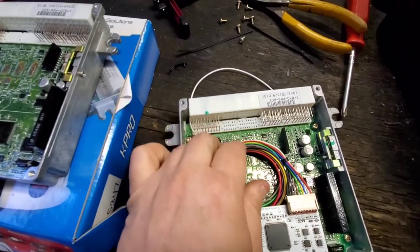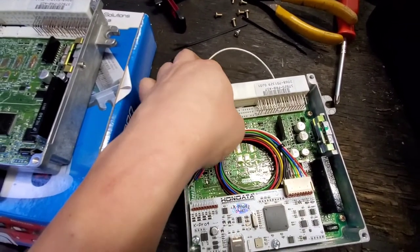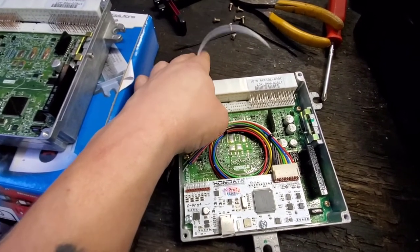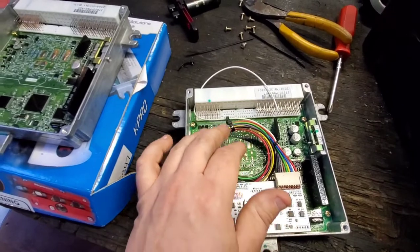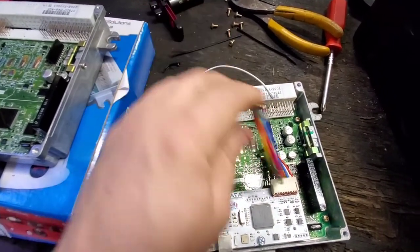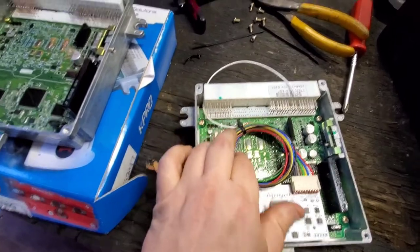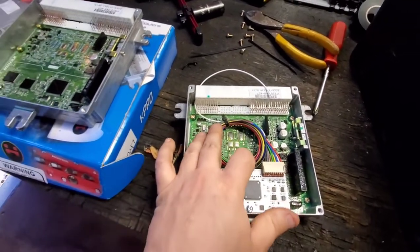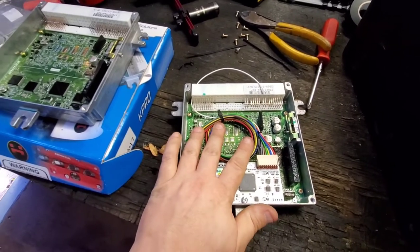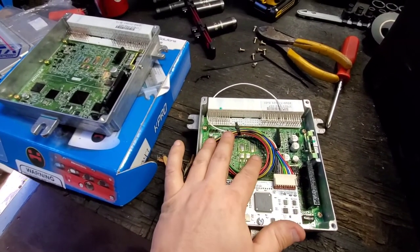We'll go ahead and start running all the wiring to the sensor and I'll show you guys how to do that. I am not going to solder — I'm going to use butt connectors. Yes, roast me in the comments; I don't know how to solder that well, so I'll just stick with butt connectors. I'll go ahead and put this top back on and we'll start running all this wiring.